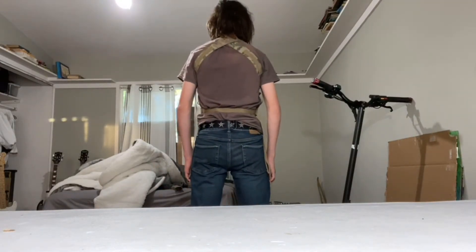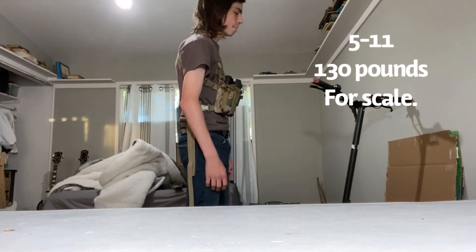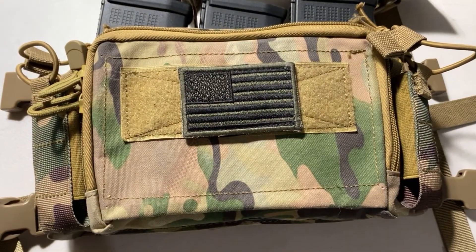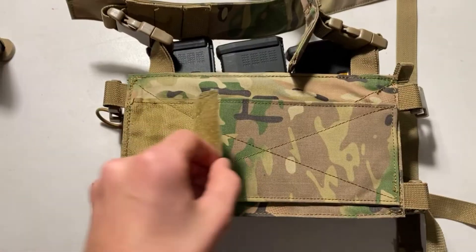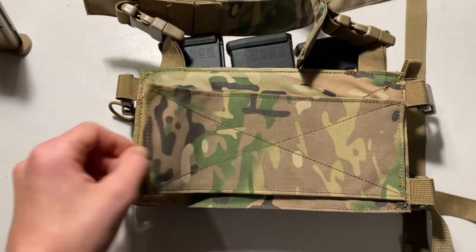Although it may look a bit unusual, it's pretty comfortable. Due to the small size of this rig it allows for great mobility on the airsoft field. I'd also like to mention the velcro on the front and back of this chest rig, which allows you to put patches on it or to attach it to a plate carrier.